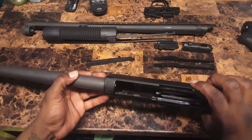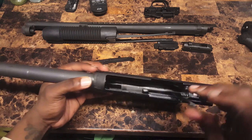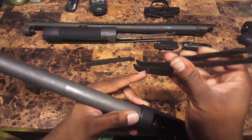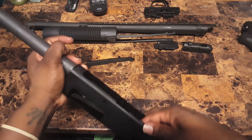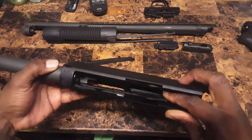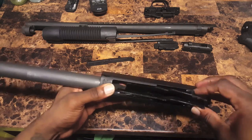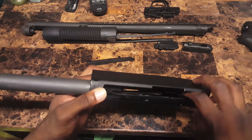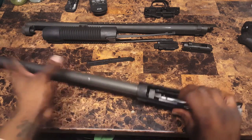Alright, first thing you're going to want to do — slide this elevator back in. It faces downward. These two grooves right here flip into the slats right here. Squeeze those, slide them in. They're going to snap into place. You know what, I was actually wrong — it goes this way. There you go. Got those in. Let that sit down.